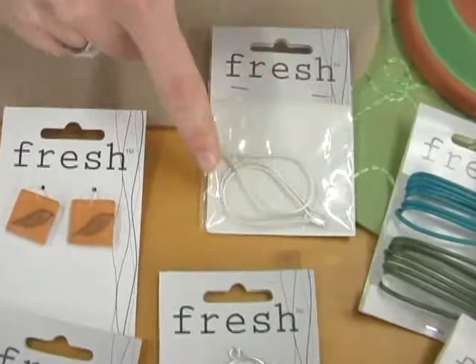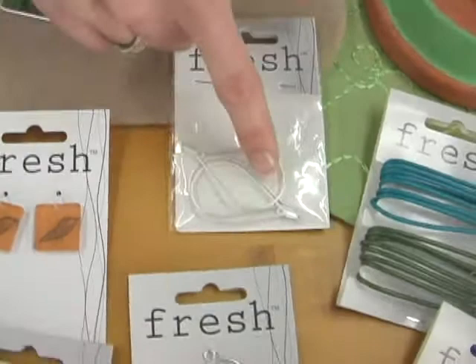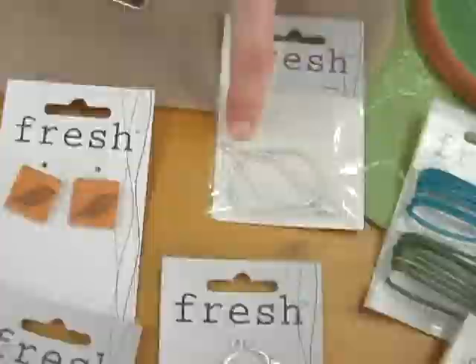These are really special — they're called enhancers. What they do is sort of frame up whatever you want to put in the middle, and they come in all different shapes and sizes, so you can put them around your large pendants, or you can put them around the small resin or metal charms as well, and you can connect them to your pieces with jump rings.